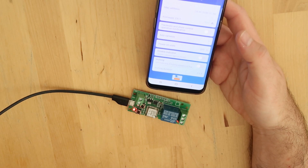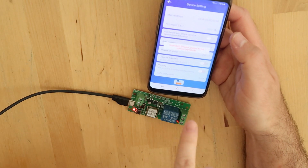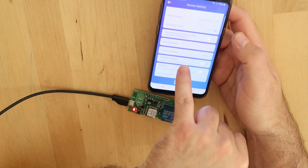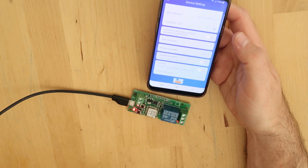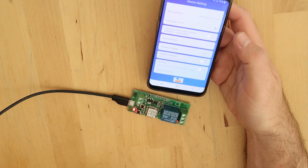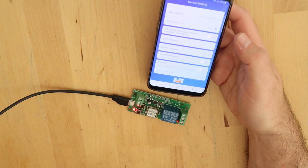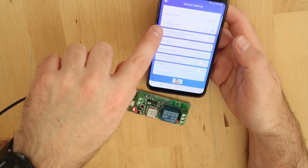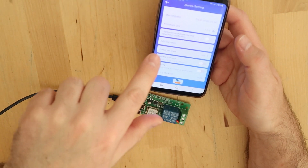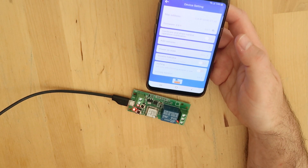The firmware is now updating. It says 'upgrading firmware, please do not stop the application.' You can see there are many blink patterns on the device. Hopefully the firmware number will change from 2.6.1 to 3.0.1 in a minute or so.